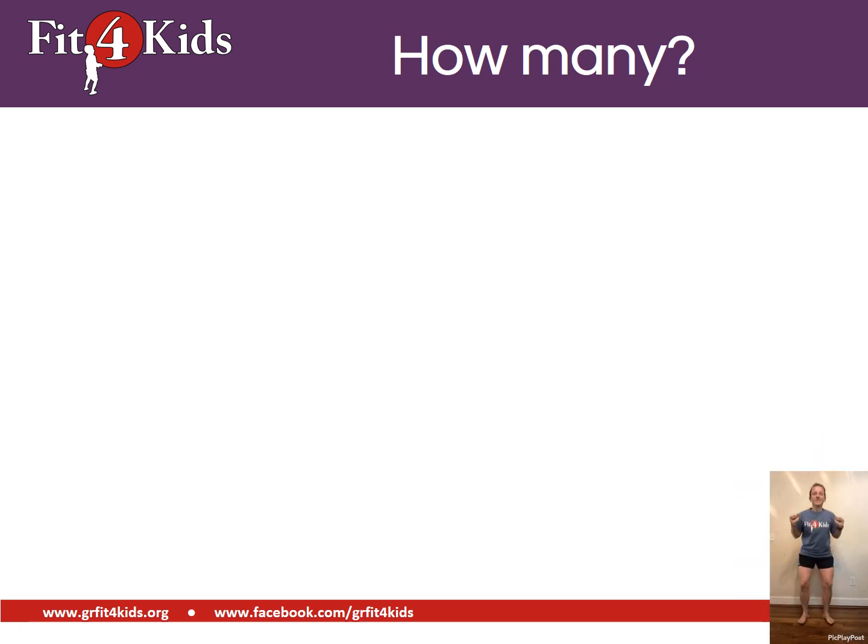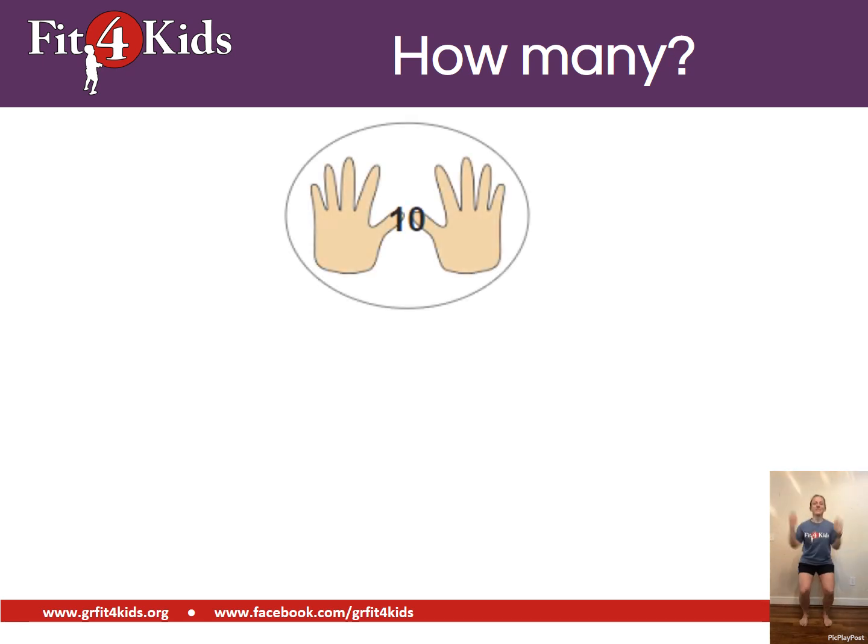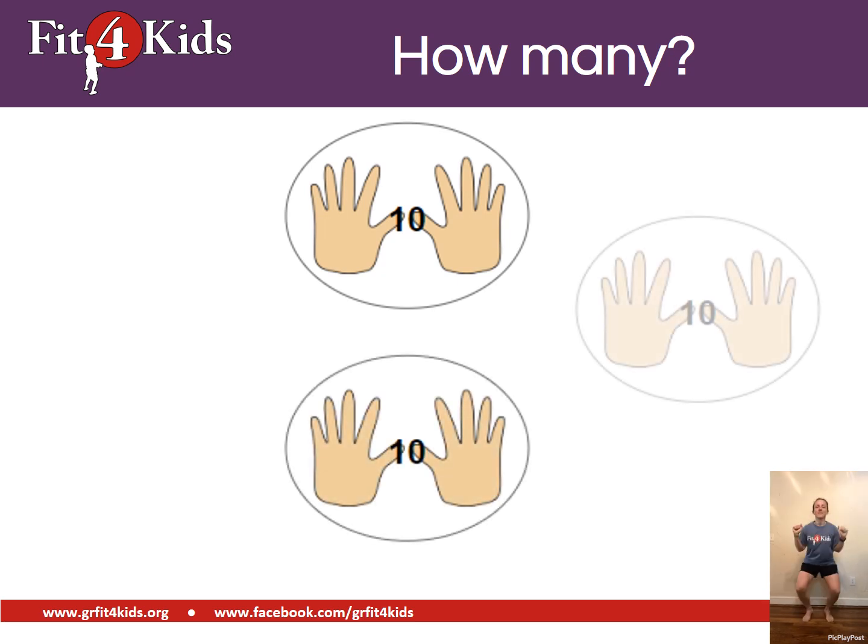Now we're jumping, which means we're counting by tens. Count with me. Ten, twenty, thirty.